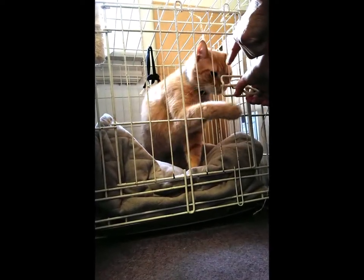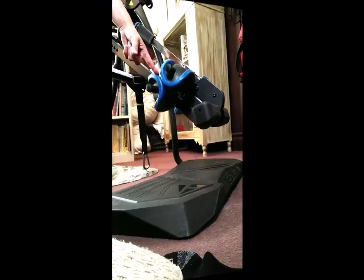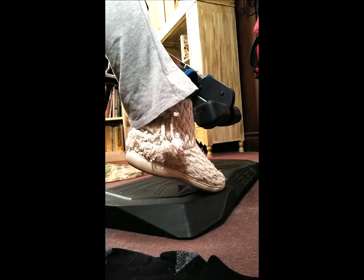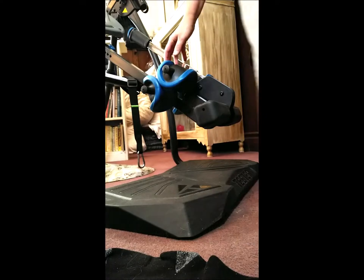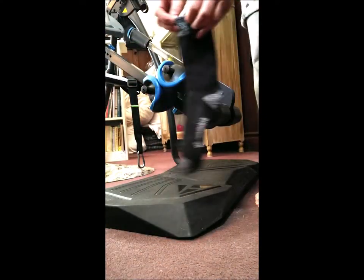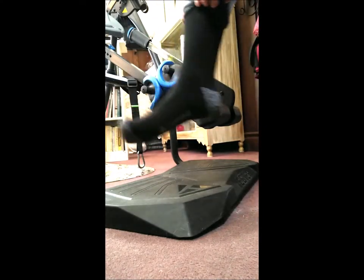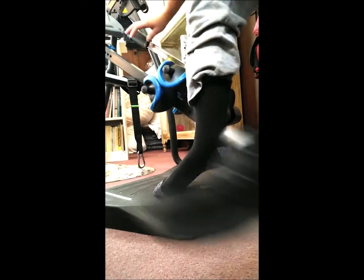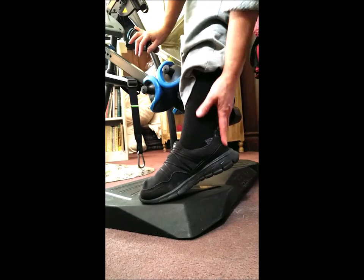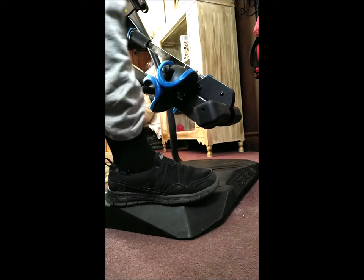Ergonomic ankle locks. Change your shoes — don't wear slippers. Put your socks on and put on a good pair of shoes. They should really be tied shoes rather than slip-ons, but this is better than slippers.